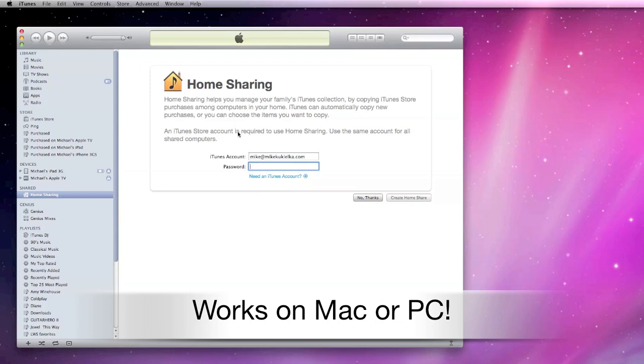Now let's go to my Mac and turn on home sharing. It's very straightforward — all you need to do is create a username and password, and when you go to use home sharing you'll just need to log on using these credentials.